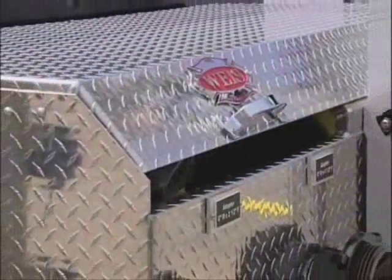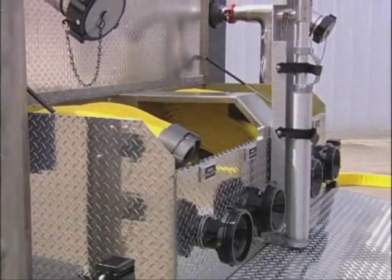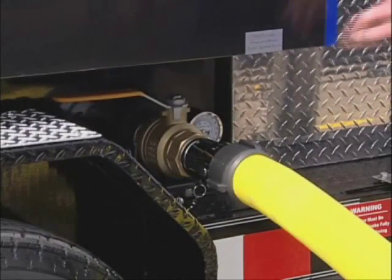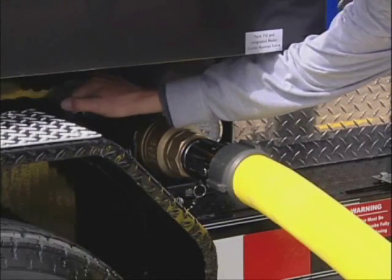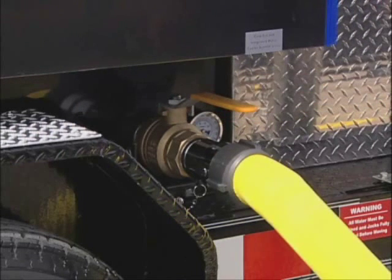Located at the rear of the Draft Commander 3000 is a heavy-duty vented aluminum compartment specially designed to carry fire hose and provided pump test tools. The Draft Commander 3000 features an integrated cooling system that allows you to introduce a constant supply of cool water throughout the entire tank for extended periods of time and high-volume pumps.